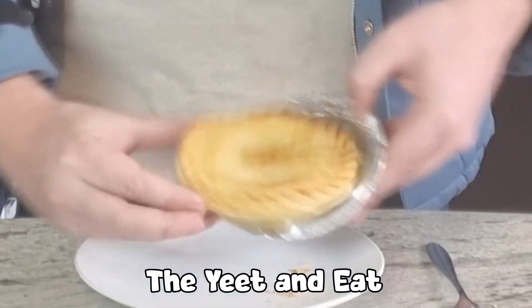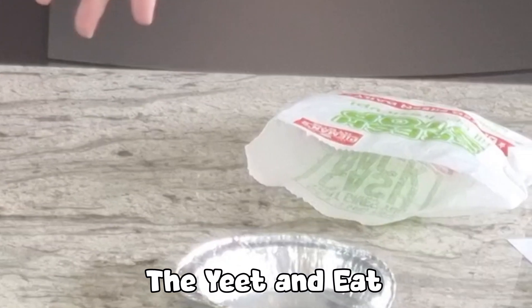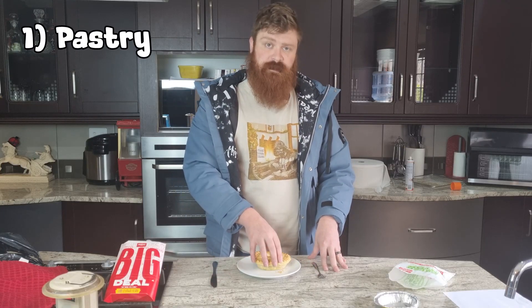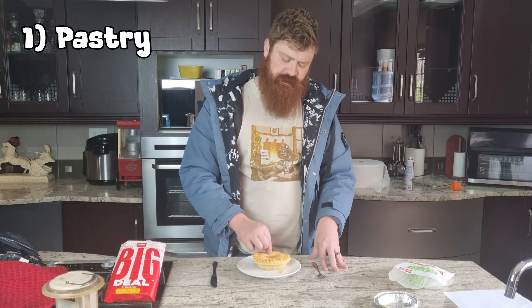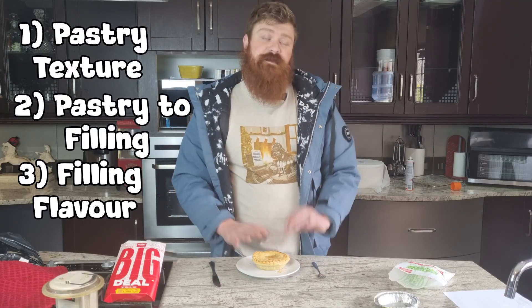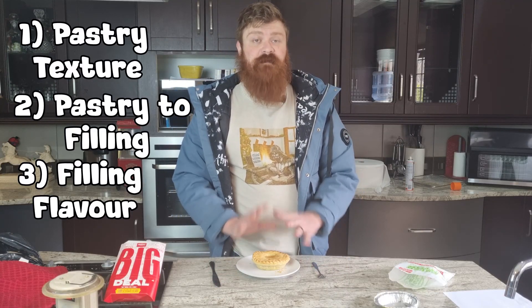So without further ado, first things first, how we're going to review it. Number one, the pastry and how crumbly it is — it's supposed to make a nice little crunch. I don't know why I'm poking it. Second of all, obviously pastry to filling.